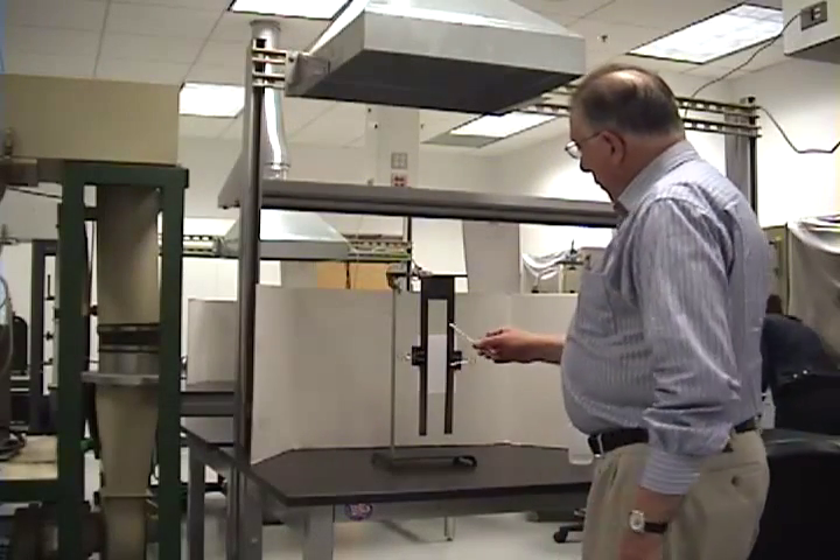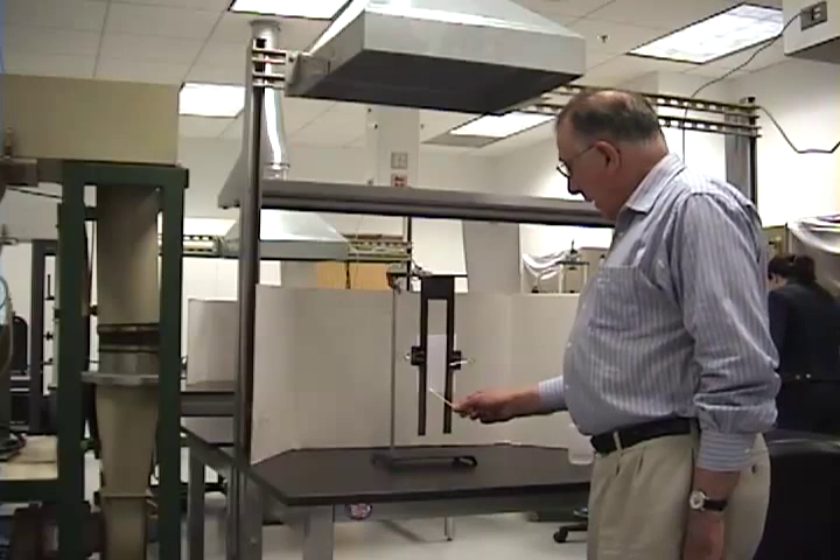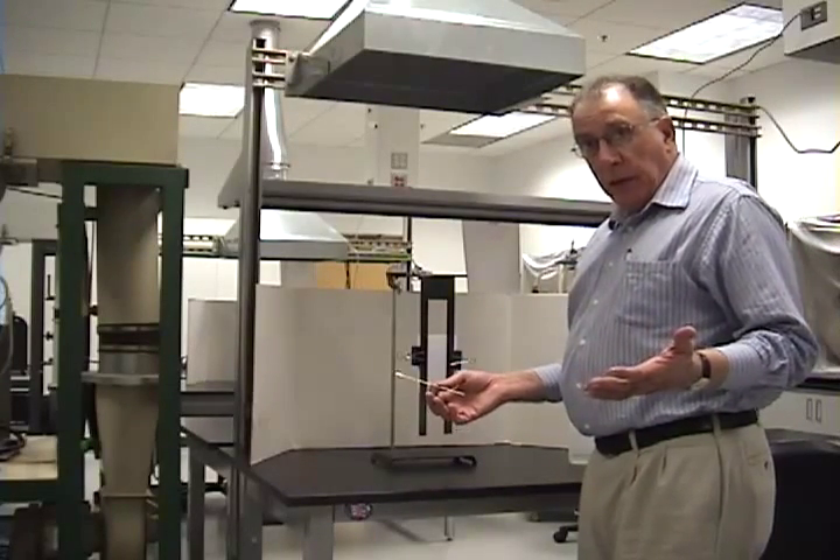Now, one experiment, you're going to light it from the top. Another one, you're going to light it from the bottom. You may have to do this several times to get good data.